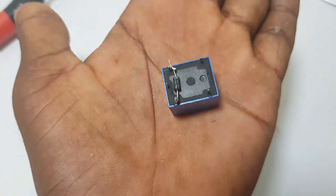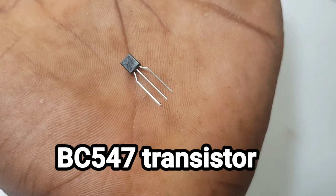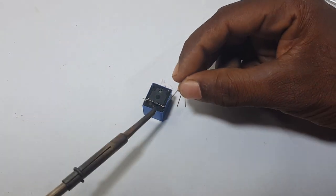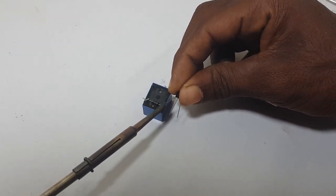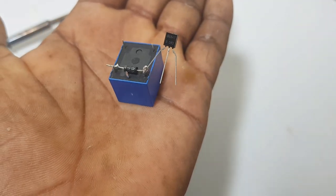Now we have to solder the relay. There is a new transistor — there are three plugs to the relay, and the clutch cable is connected to the relay. The diodes will be soldered.